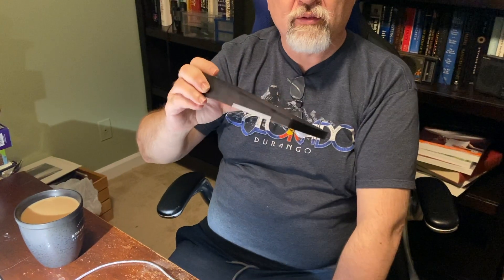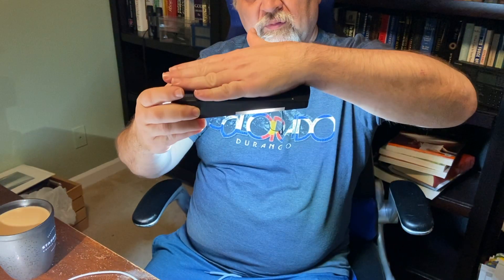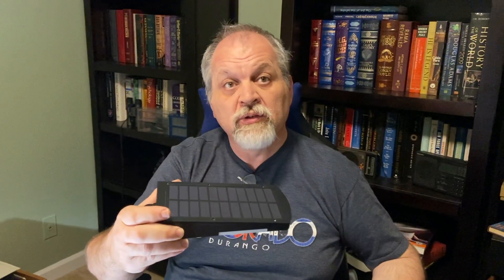It doesn't seem to need a lot of light to trigger — it seems to be very sensitive. We have enough light here to shoot, and it seems to generate a pretty decent amount of light. Hopefully we'll make it work outside.